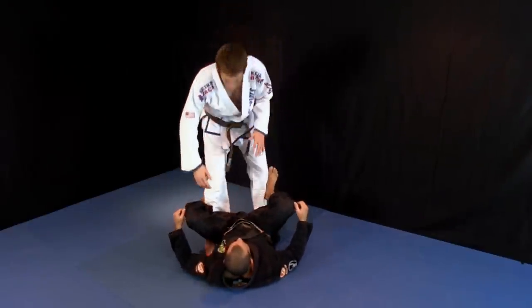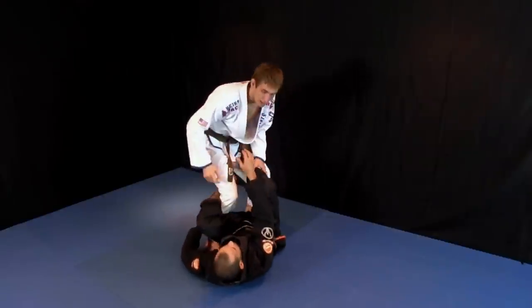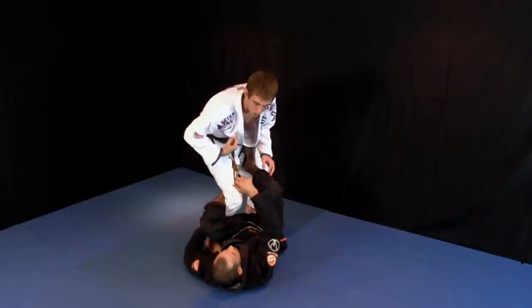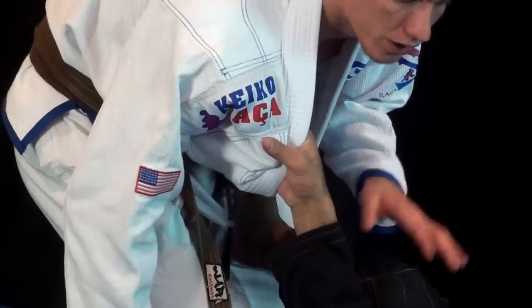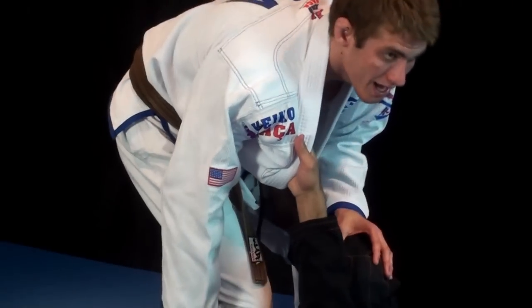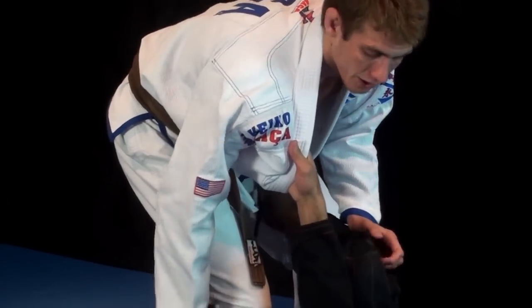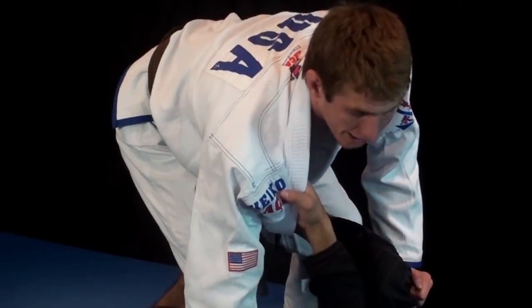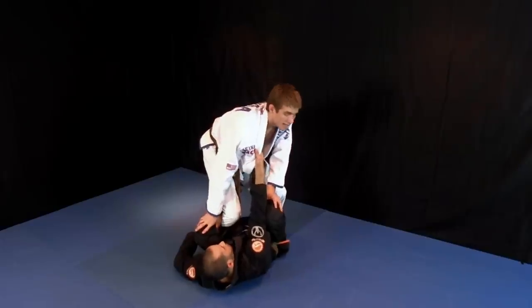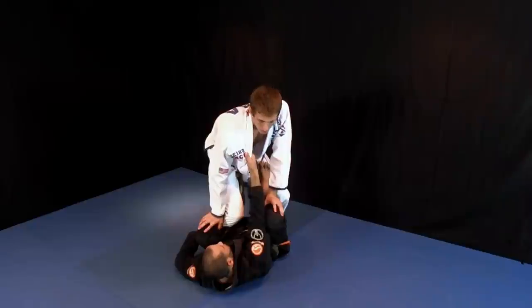So now De La Riva. He's got a De La Riva hook, let's say my ankle and my collar. First things first, we always got to pop the collar grip because if I don't take care of this collar grip, he's going to keep my posture broken and I can't really do anything from here. Because the second I try and put pressure in, he's going to pull me in and it takes my base off. Whereas if I just resist, I can't really amount to any offense. So it's very important.